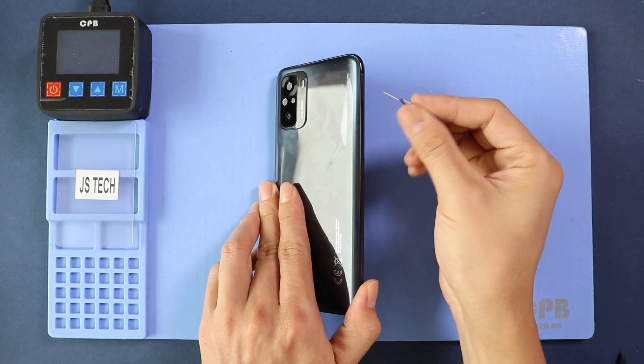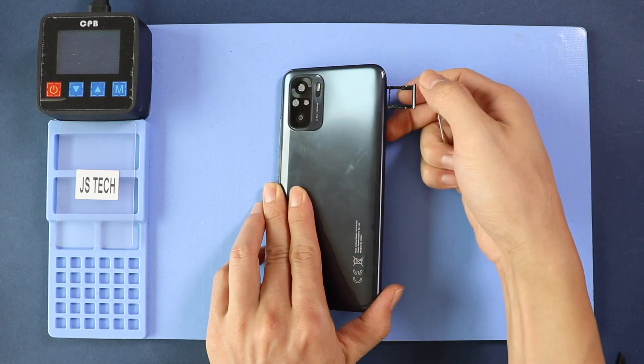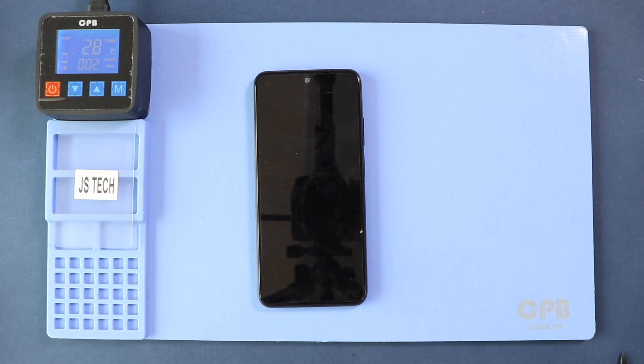Hi everyone, welcome back to Geardo. Today we will show you how to tear down or disassemble the Xiaomi Redmi Note 10 mobile phone for repairs. The same device got damaged while doing the water test. Let's hope the teardown and cleaning will help to restore the phone.